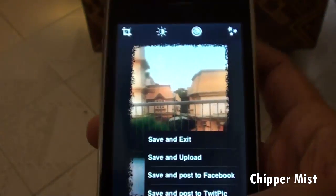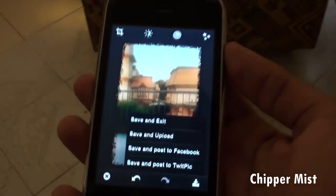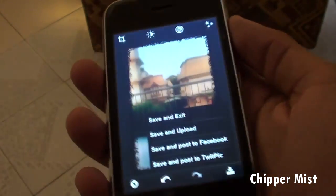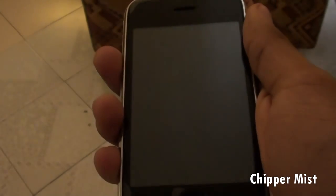So guys, this has been all. This has been Chippamist here with the review of the Photoshop Express application for the iPod Touch and also the iPhone. It's been all — this has been Chippamist here and I'll catch you guys later. Peace.